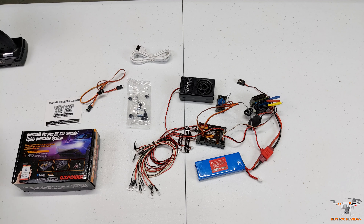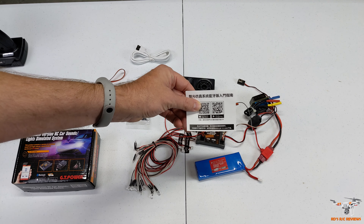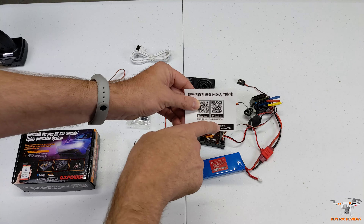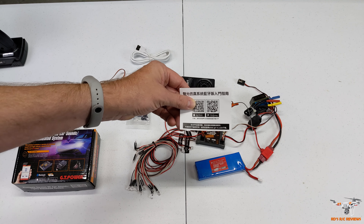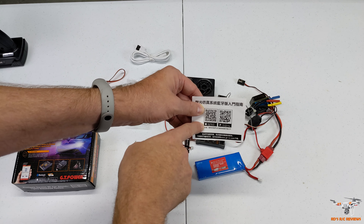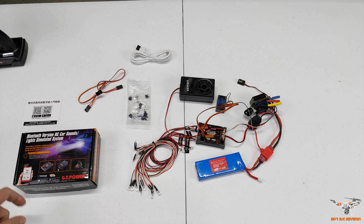The box includes a QR code you can scan. For Android, it takes you to the GT Power website where you can download the APK directly - not from the Google Play Store - so you have to make sure your phone is set to allow apps from unknown sources. I can't confirm whether the iOS version is on the App Store.